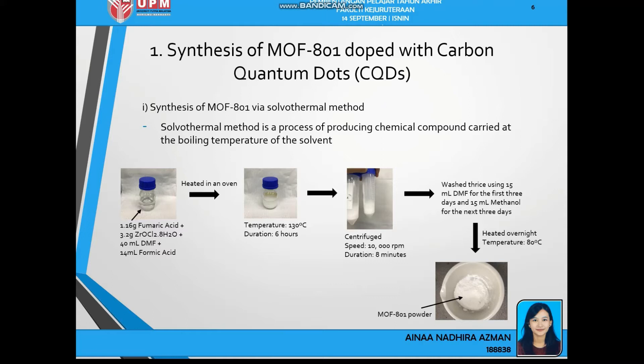MOF-801 is synthesized by a solvothermal method, which is a process of producing chemical compounds carried out at the boiling temperature of the solvent. The chemicals used are: 1.16g of fumaric acid, 3.2g of zirconium chloride, 40ml of DMF (dimethylformamide), and 40ml of fumaric acid added into one Scott Duran bottle. It is heated in an oven for 6 hours at 130°C, then centrifuged for 8 minutes at 10,000 rpm. The mixture is washed using 50ml of DMF for the first 3 days, followed by 50ml of methanol for the next 3 days. The solution is heated overnight at 80°C to dry, and finally we obtain the MOF-801 powder.